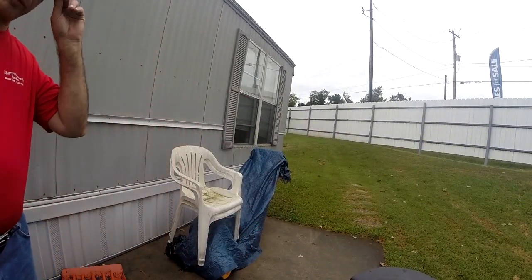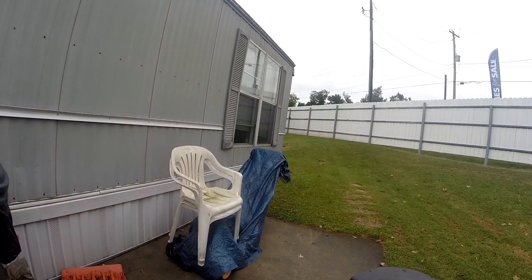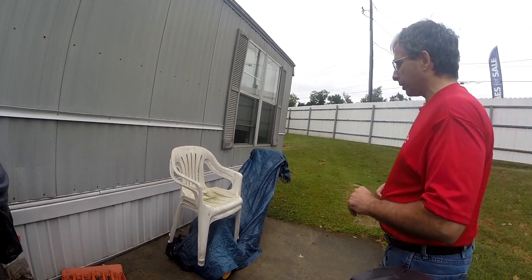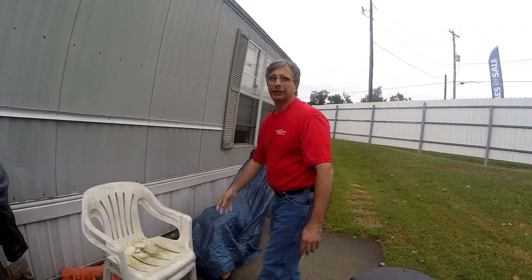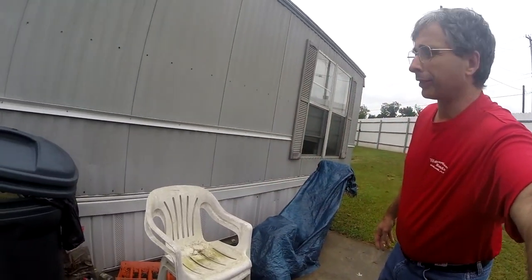Afternoon y'all, it's RenegadeBiker24. What you're looking at right now — I'm going to reveal — is my new mower that I just got today. It was about $90, so I got a good deal on it. Anyway, this is the reveal of my new mower so y'all can see that.